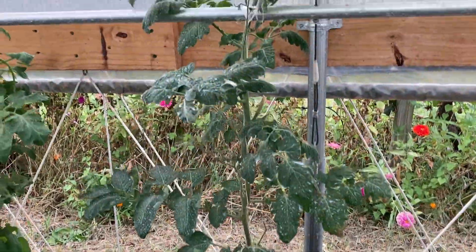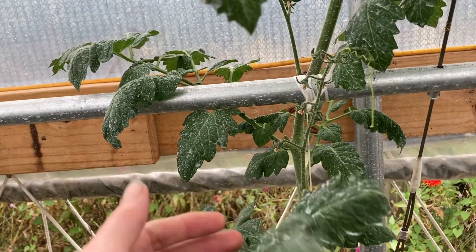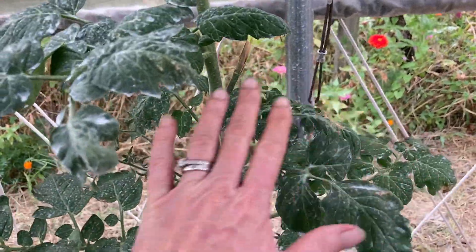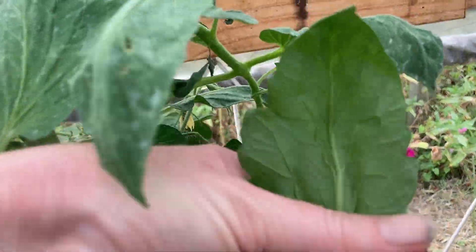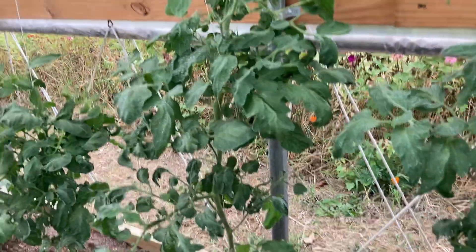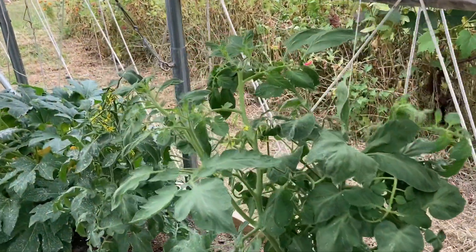The tomatoes are doing quite well! I'm hoping we'll get some tomatoes before our first freeze. The white stuff you're seeing on them is diatomaceous earth that Greg sprayed on to try to protect them. The leaves are looking pretty good — check out these vines. We've been getting into the lower 60s at night, so I'm expecting to start seeing some of these flowers have some fruit set on them.